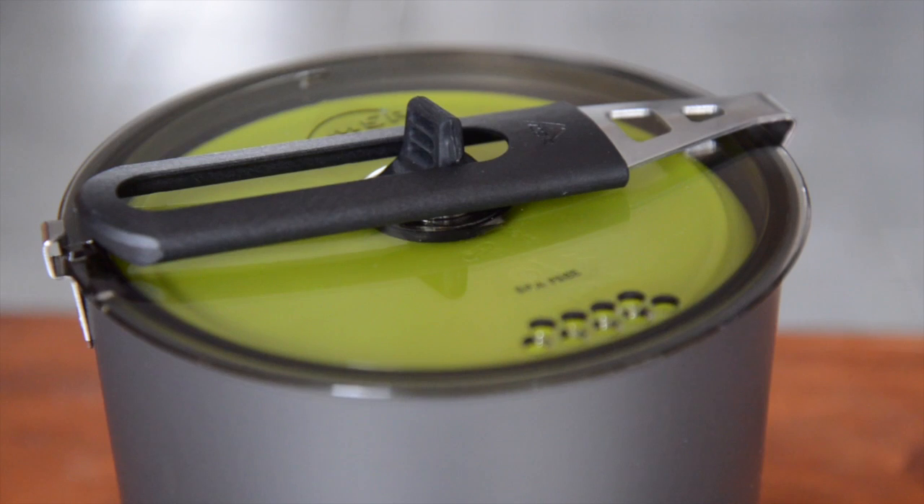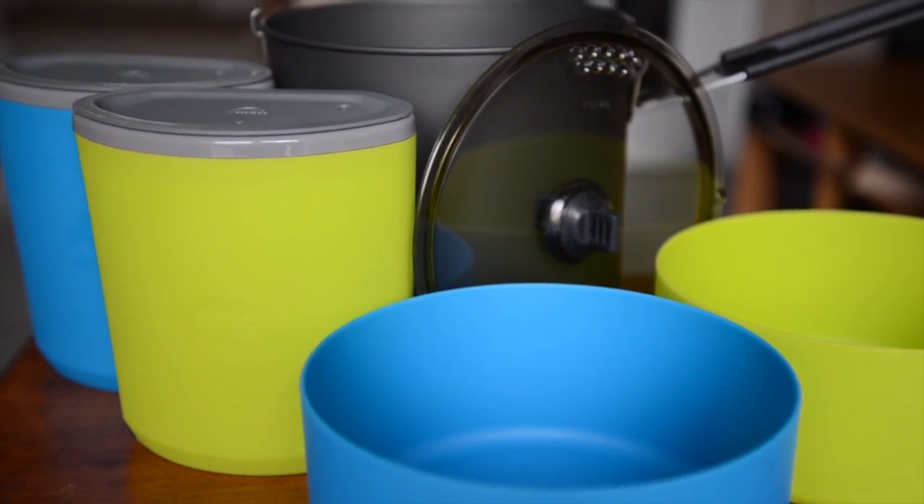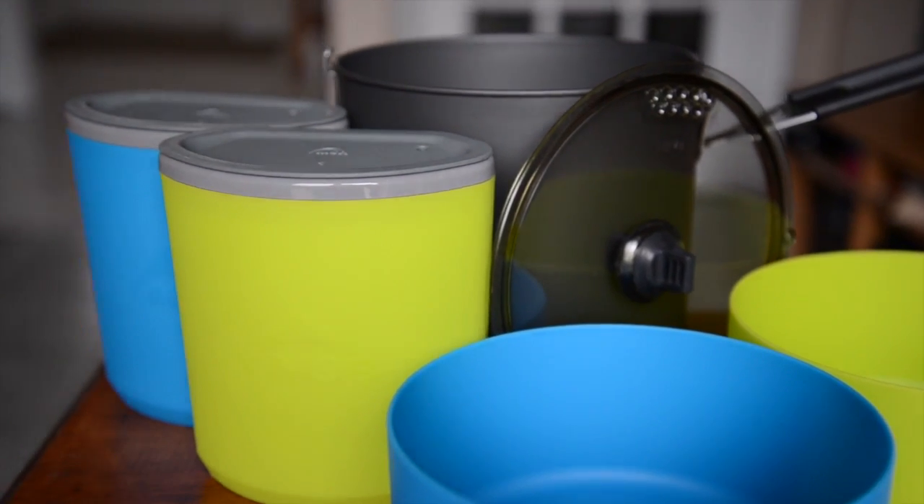Hey guys! So today I'm doing a review of the MSR Trail Light Duo cook set. I have one and I've been using it for a while, and I've also seen a lot of people using them. I figured it'd be nice to do a review so those of you looking for good quality cook sets will know where to find one. Just a disclaimer — this is not an ad. I'm not paid by MSR or anything like that. I like the product and I feel like people should know about it.